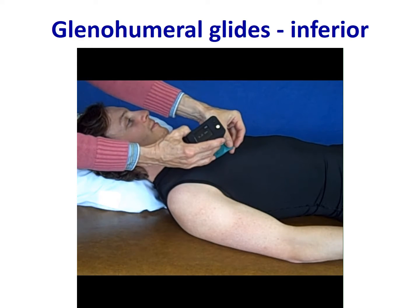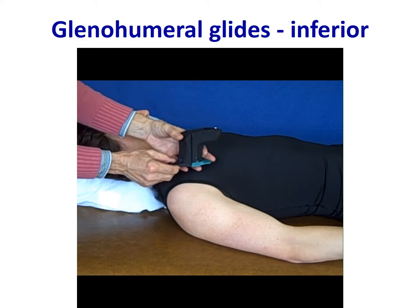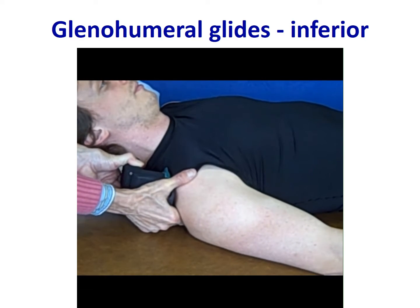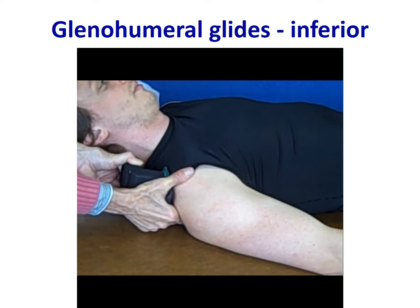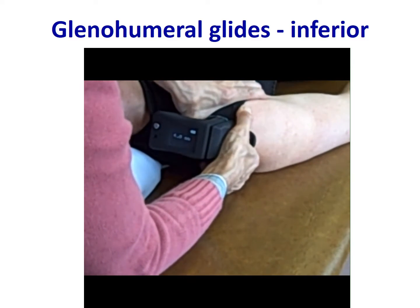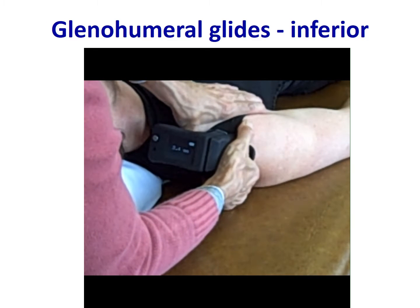Here you see the green attachment, and now the device is lined up with the joint line and an inferior force is directed through the humeral head on the glenoid proximally. The clinician is then able to quantify that joint mobilization — visible from a more proximal angle where you can see the readings on the device. This quantification allows more consistent joint mobilization techniques and ensures you are in the desired range for the grade of mobilization you wish to perform.